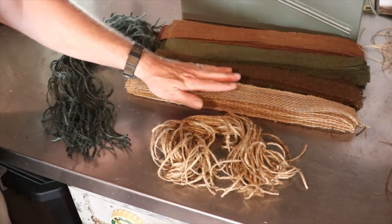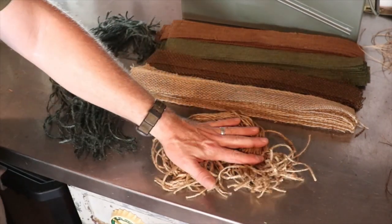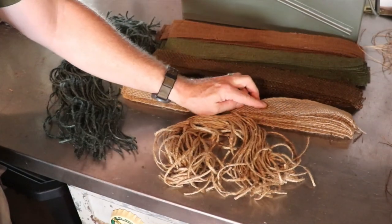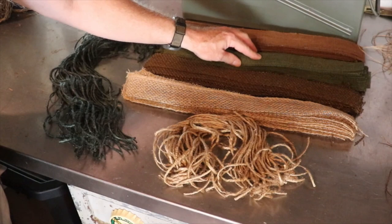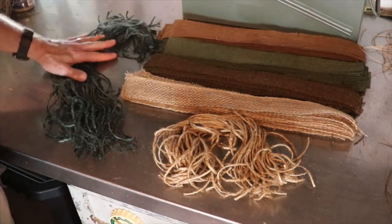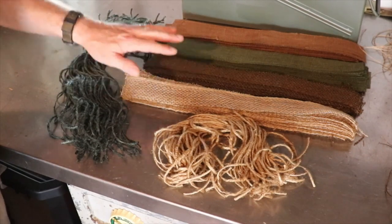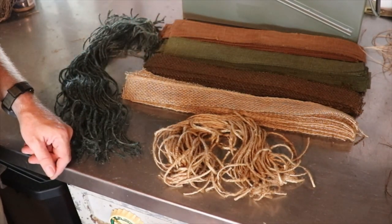This is going to be a good start. I have green jute, natural jute, natural burlap, dark brown burlap, green burlap, and medium brown burlap. Like I said, it's a start — we'll see how it goes. If we need to cut more, then that's what we'll do. Next, I'm going to start fleshing out the ghillie blanket.